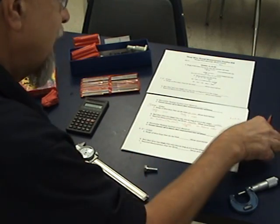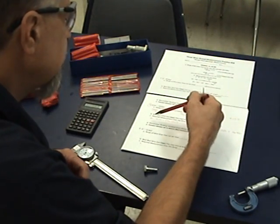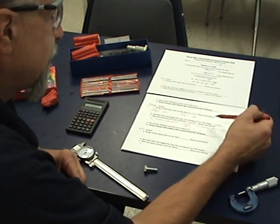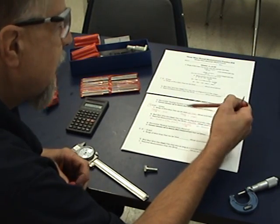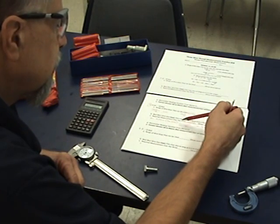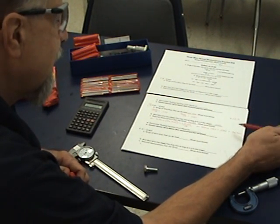Now that I've got my wire size — I chose 45 — the required measurement over the wires is calculated through the formula on the quiz. Measurement over the wires equals the major diameter 0.3125, plus three times the wire size (I'm using 45), minus the constant 1.5155 divided by 18 threads per inch. Remember your order of operations — do the parentheses and division first, then the addition and subtraction last. You should come up with 363.5 thousandths.